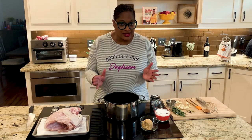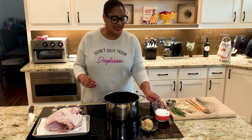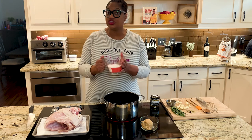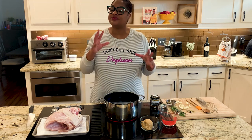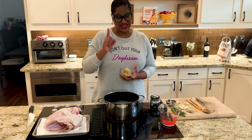So step one is brining the turkey. Here I have a gallon of water in a nice big pot and to that we're gonna add quite a bit of salt — about a cup to a cup and a half. I'm using kosher salt. You don't wanna use table salt if you can avoid it, and try not to use iodized salt because that'll change the flavor.